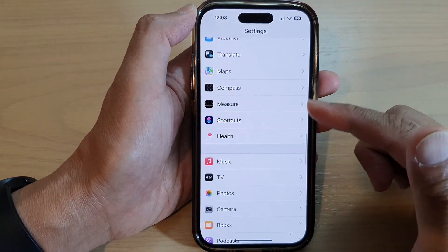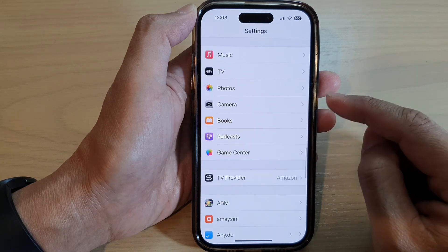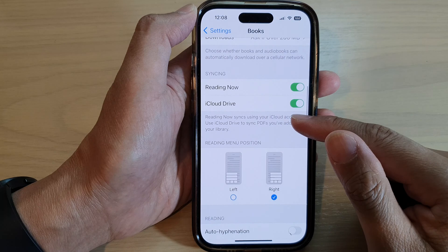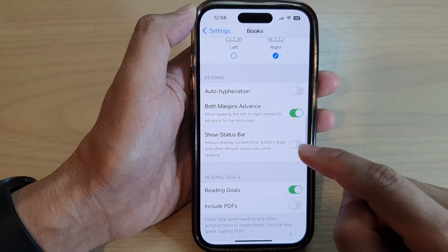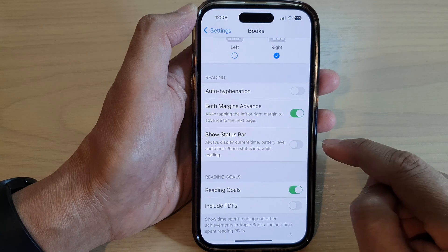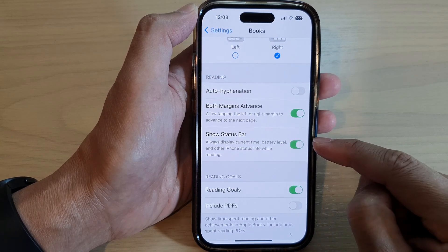Next, swipe up to scroll down, and tap on Books. Then go down and tap on Show Status Bar. Tap on the toggle button to turn it on or switch it off.